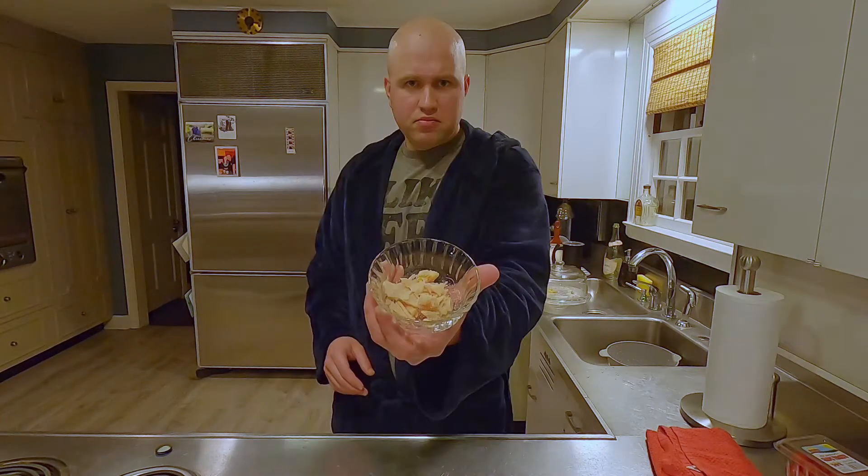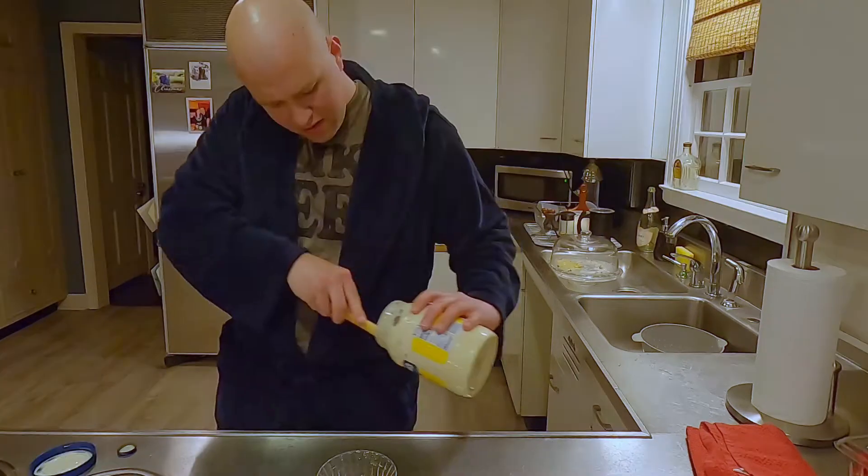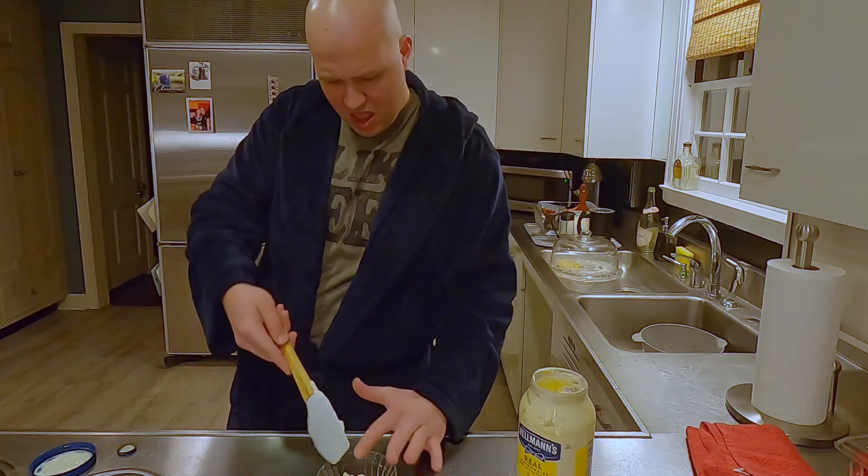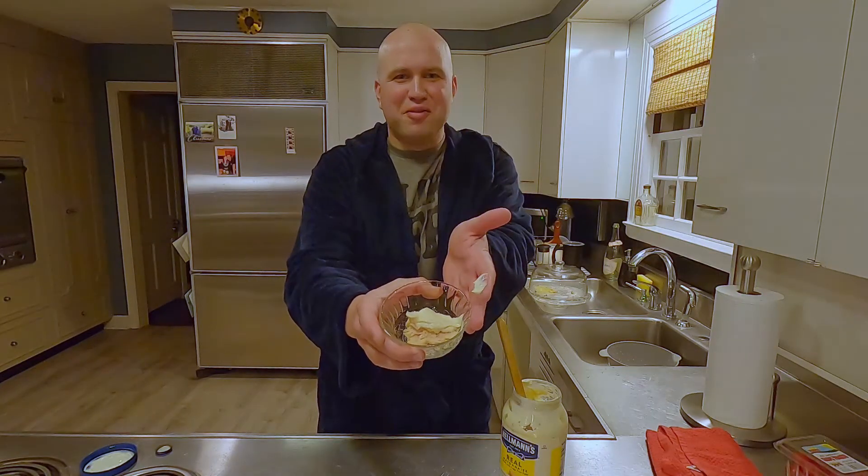Are you one of these people? Chicken. Mayo. Chicken salad. If so, this video is for you. Unless you like eating this, let's kick your chicken salad up a notch.